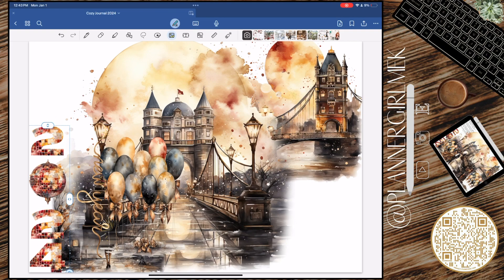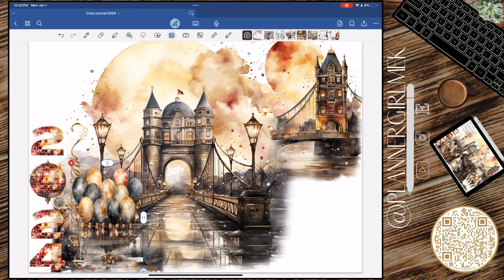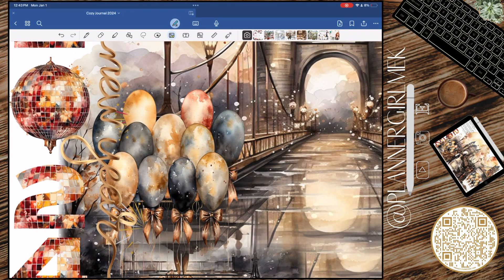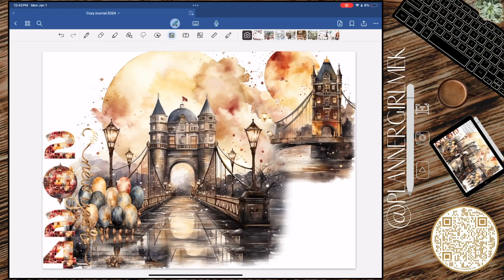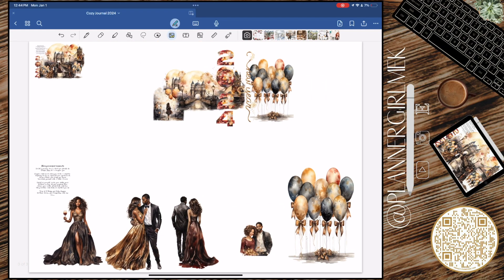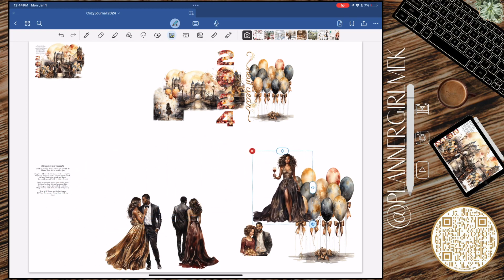I grabbed this 2024 sticker and it kind of looks like the little ball in the middle, but she faded it into the numbers. Then I grabbed the 'New Year' sticker and cropped out some of the fireworks that came with it, flipped it to the side, and sent these balloons behind that. I thought that just gave it a perfect little segue — like it was right there at the edge of the bridge for a photo op. I thought that was really, really cute.